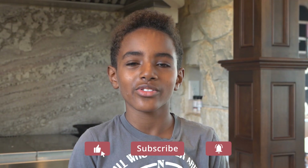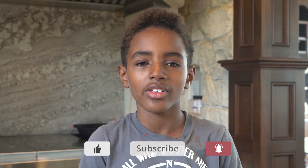If you haven't already, hit that like button, subscribe, and turn on notifications so you don't miss any of our future videos.